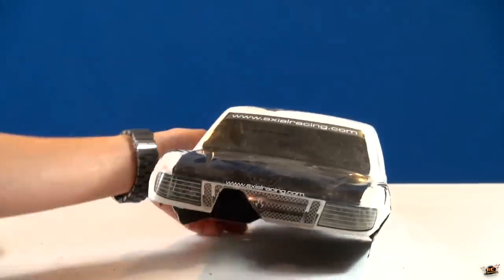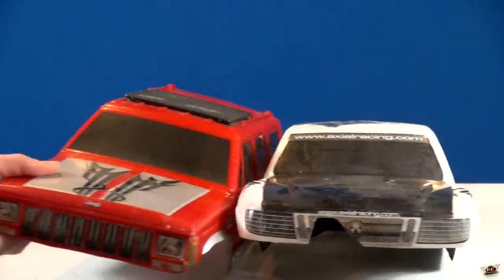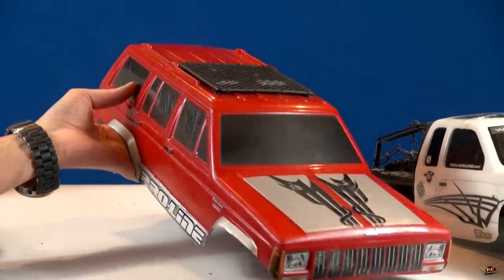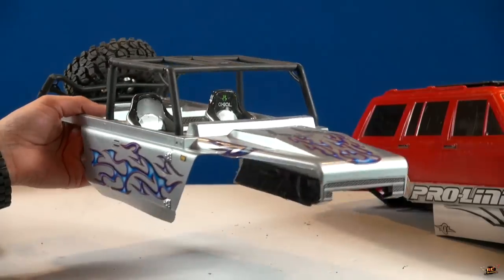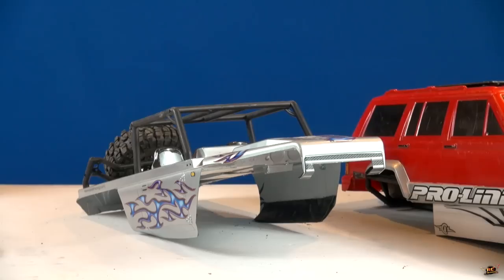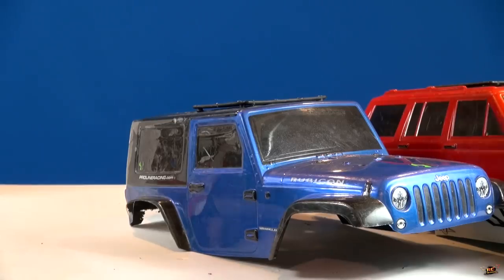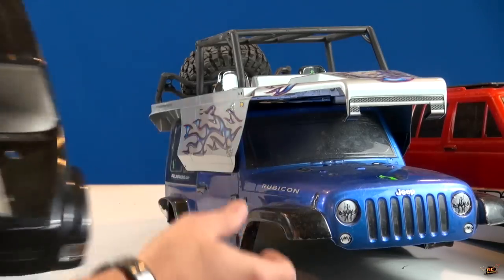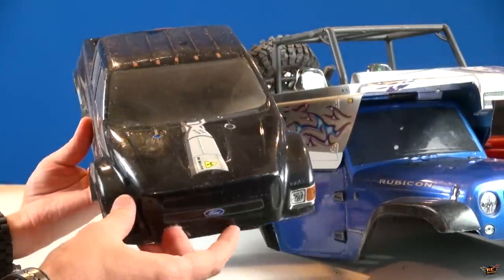Unfortunately, I don't even have all of the bodies that I've used with the Beast. This is a Jeep Cherokee from back in the day we had running on the Beast. Who remembers this one from the mud truck we had running on the Beast? How about this Jeep where we climbed the waterfall with the Beast? This black Ford - I had climbed Sulphur Mountain with the Beast.